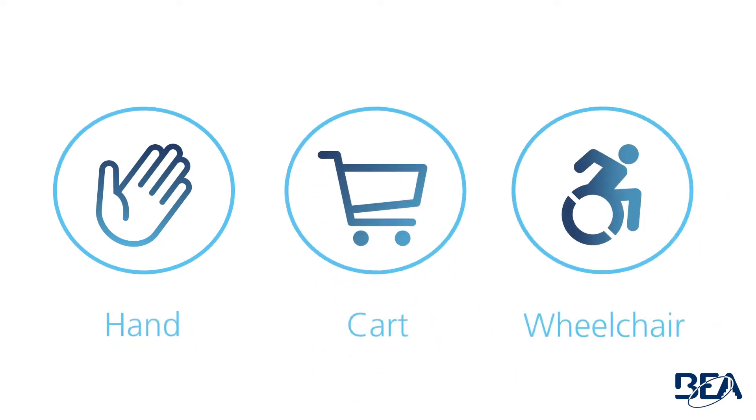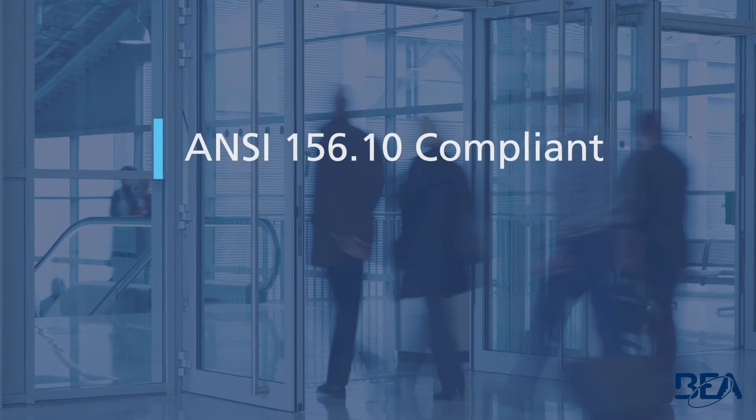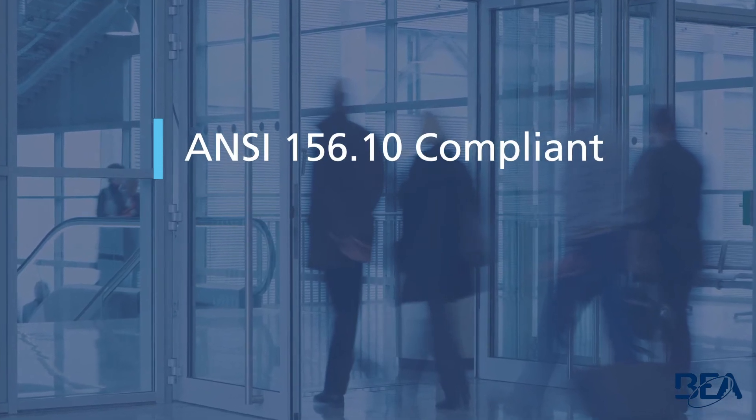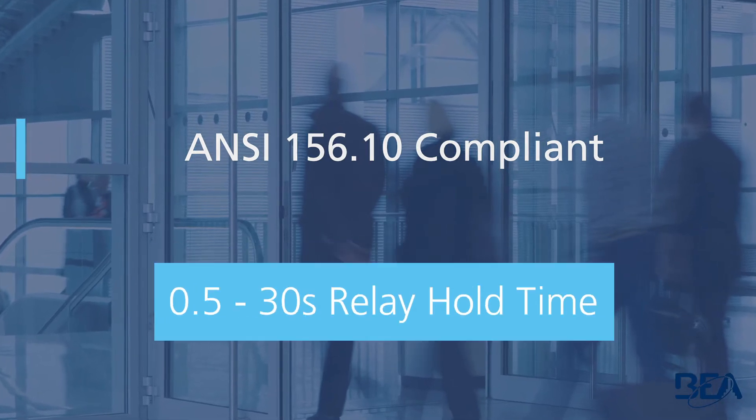The device detects moving objects such as a hand, cart, or wheelchair. The MS-31 can be adjusted to comply with the ANSI 156.10 standard via the 0.5 to 30 second relay hold time.